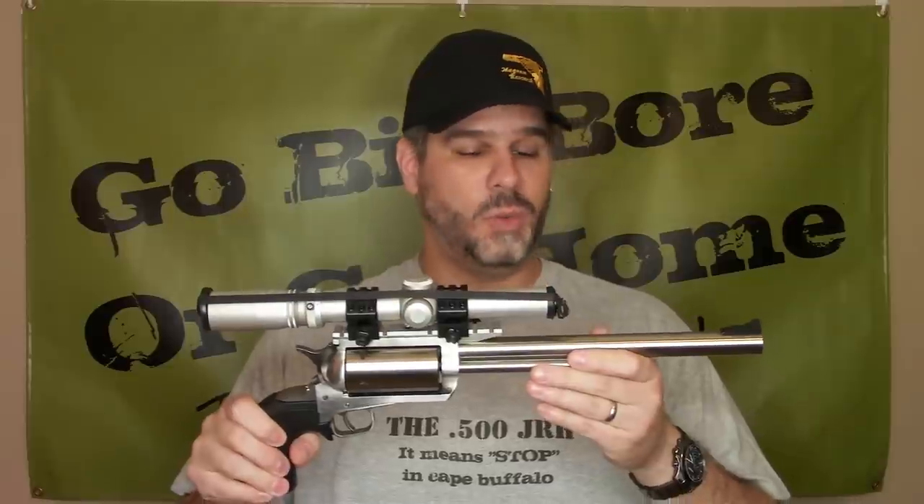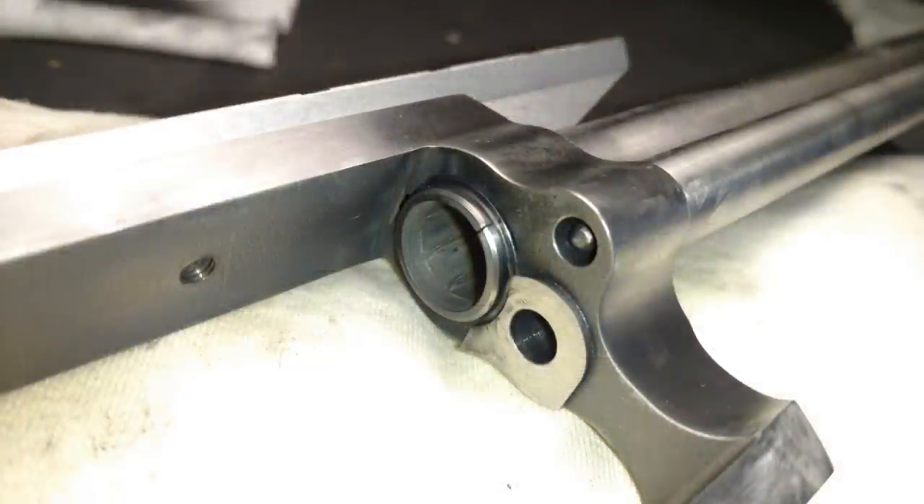I did have the muzzle brake done. It did make a difference and I was pretty happy with it. Then one day, when I was cleaning the gun after being out at the range, I came across this — a cracked forcing cone. Obviously unsafe to shoot.